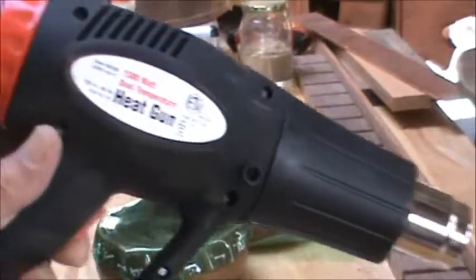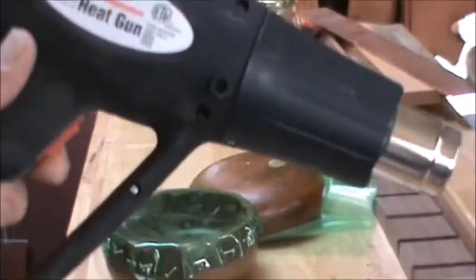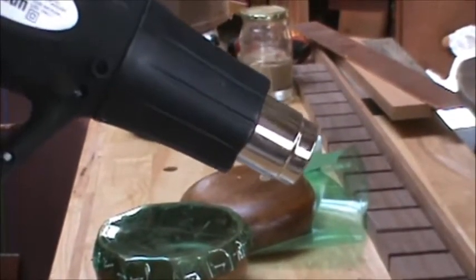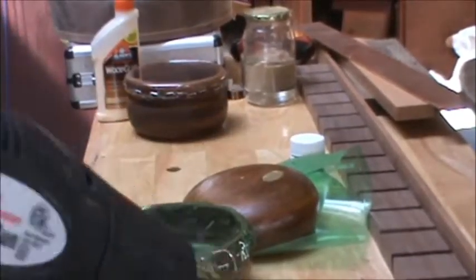I've got my heat gun out and this one has two settings, a high and a low. I'm going to use it on the low setting and keep it maybe four or five inches away from the plastic, working it around to keep it moving as I go. Let's see what happens.